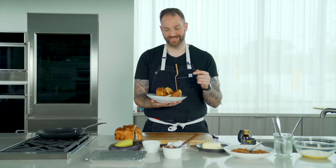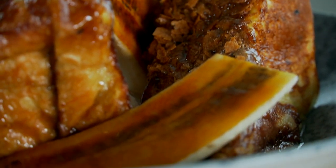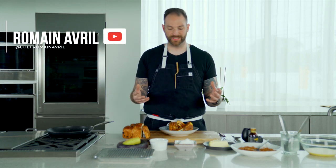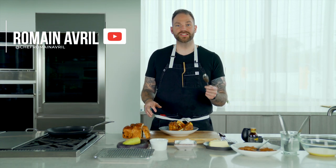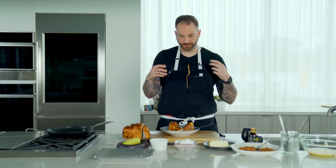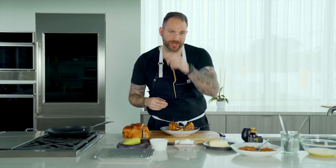I cannot wait to dig in. A perfect recipe to serve at brunch for your significant other or your family. Trust me on this one — you're gonna have a lot of fans. If you like this episode, please comment, like, and subscribe. We'll see you on the next one, but please allow me. Crunchy, sweet, decadent. That is the best French toast you'll ever have. Trust me.